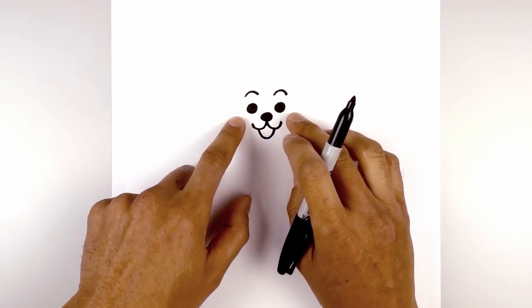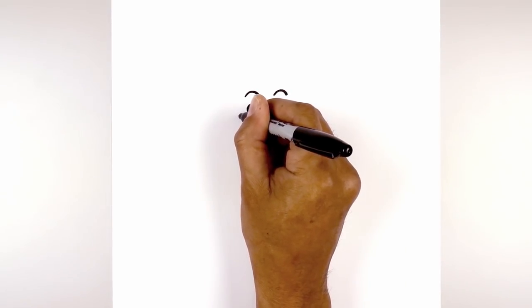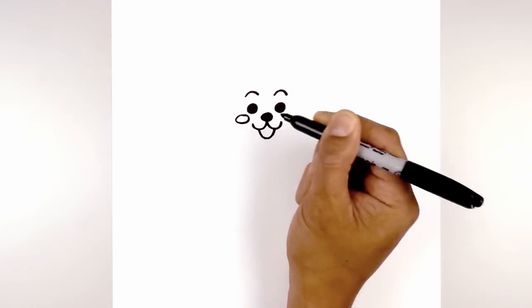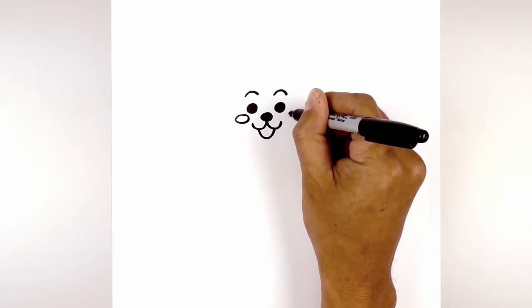Now underneath the eyes on the side we're going to draw an oval for the cheeks. Starting on the left, work all the way around and back up to the top. We're going to line this up on the right side and do the same thing.